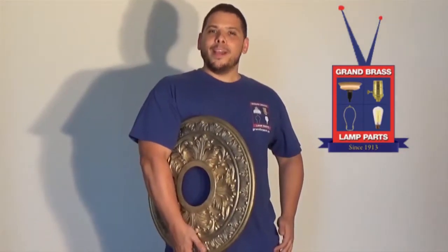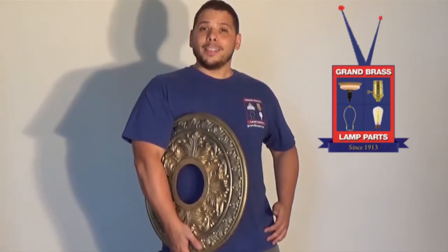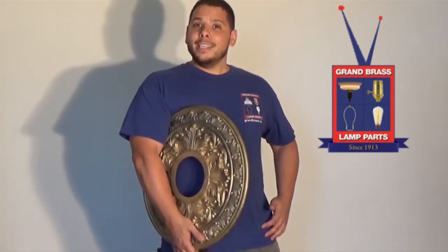I'm Mike with Grand Brass Lamparts and you're watching Lighting Television. Grand Brass is bringing you quality products, reasonable prices, and fast delivery times.